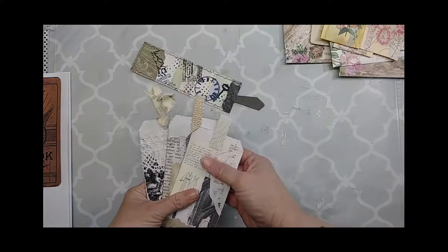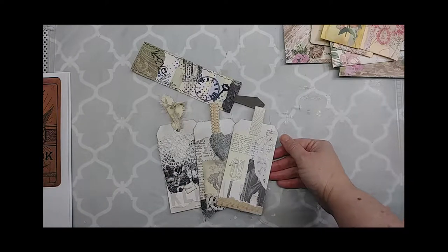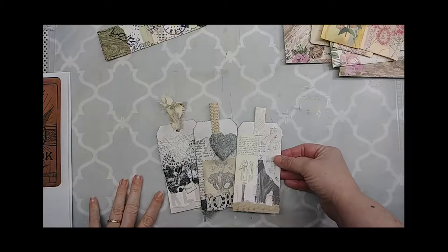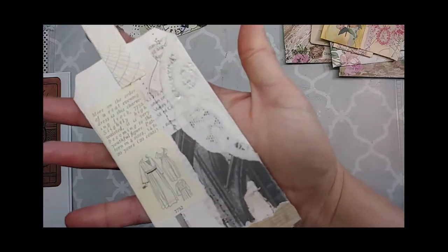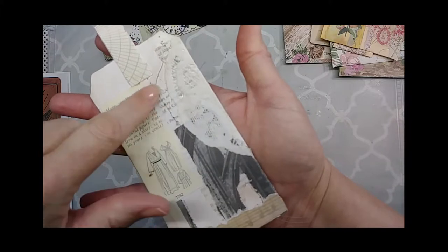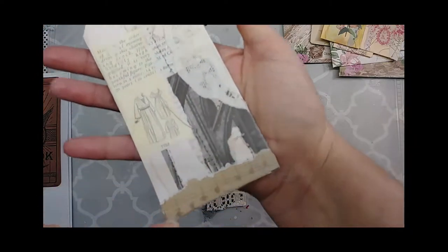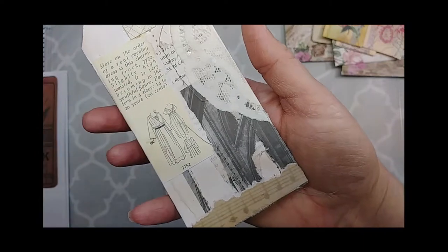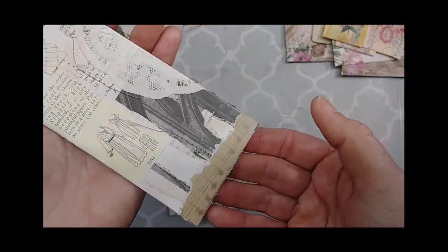I was getting a little weary of distressing with vintage photo and all the browns, so I thought I'd do some monotone, black-and-white type tags. I had a lot of encyclopedia pages that were black and white, so I did the sewn torn-page technique with those. I added a little doily, some scrapbook paper at the bottom that's music, a pattern piece from happy mail, and then topped it with a piece of a journal card I'd cut into.